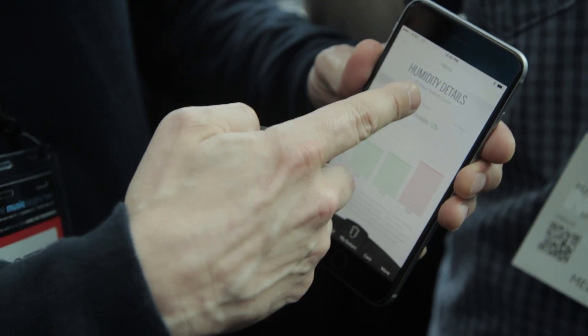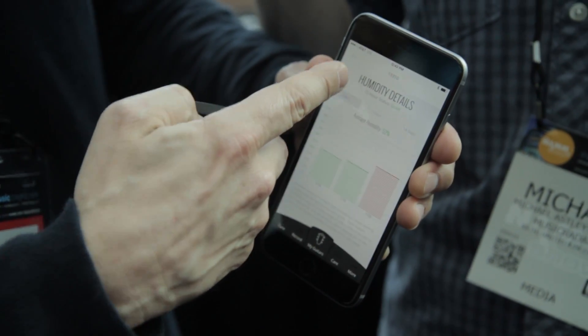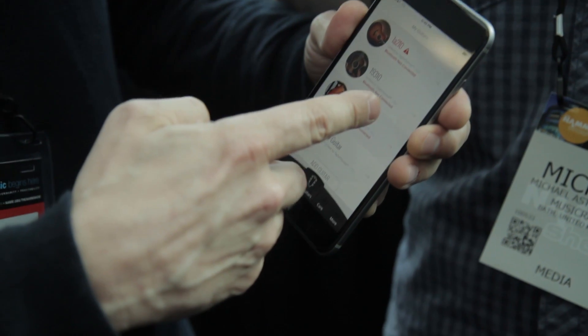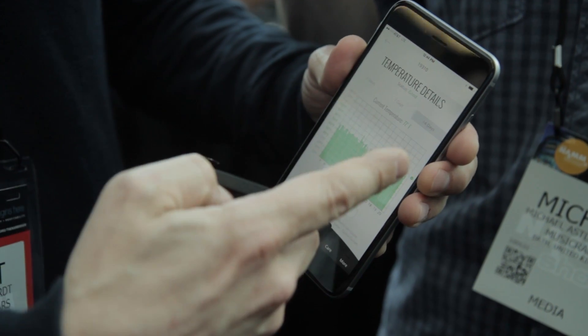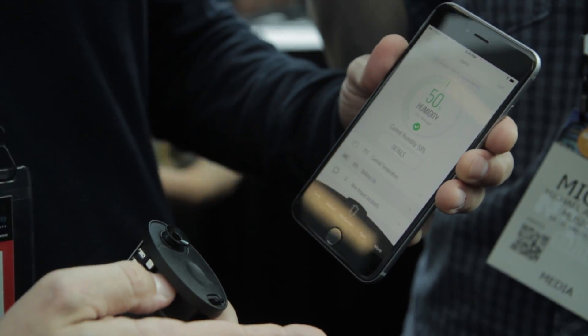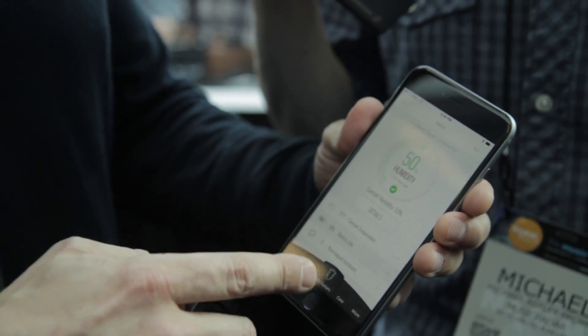So all of those different metrics you can actually dial in here — your guitar's historical humidity data, you can see its historical temperature data as well. And also the battery life on the pickup, so you never end up in an embarrassing spot on stage where your battery runs out of juice.